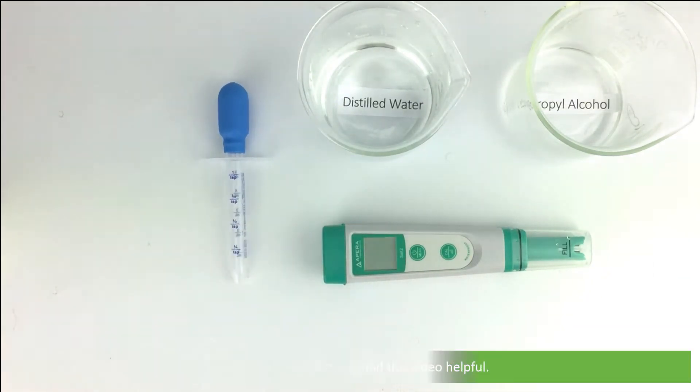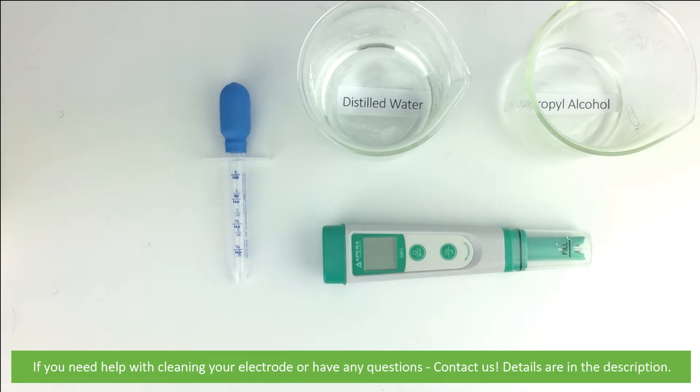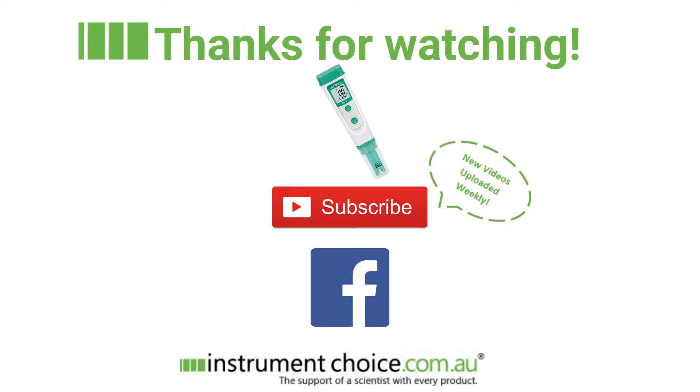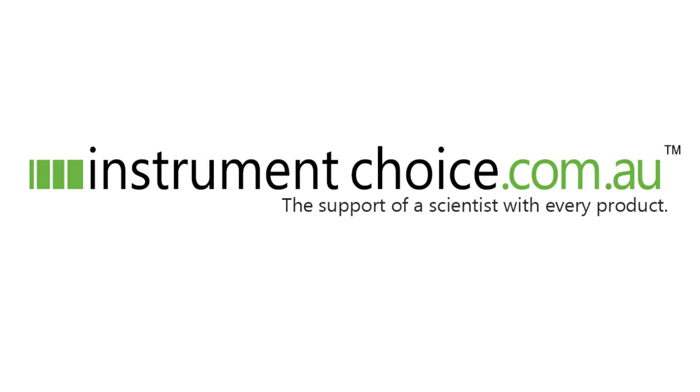We hope you found this video helpful. If you need help cleaning your electrode or have any questions, contact us — details are in the description. Remember to click the link below and subscribe to our channel; we have new videos uploaded weekly. You can check out our Facebook for science tips, or click the salinity meter to go to its product page. Thanks for watching, we'll see you next time.